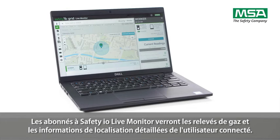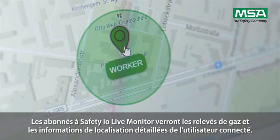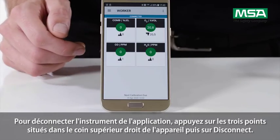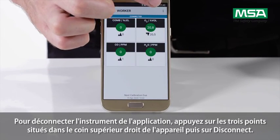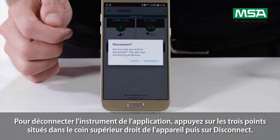Safety IO Grid Live Monitor subscribers will see the gas readings and location details of the connected user. To disconnect the instrument from the app, tap the three dots in the upper right corner of the device and tap 'Disconnect.'